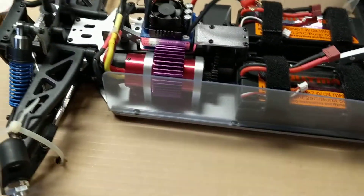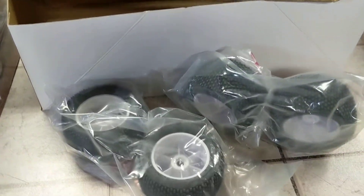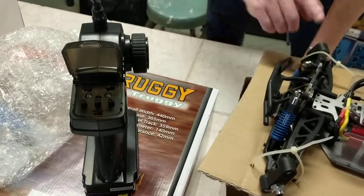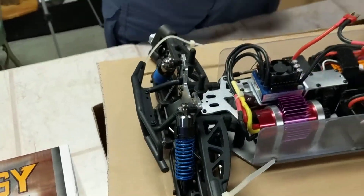So this is the Truggy — it's the RH811, our number 0021. It features 2.4 gigahertz, oil-filled shocks, dual 8.4 lipo packs. These are oil-filled right here, so these are real, real shocks — they're awesome. Have fun racing! I will see you all!